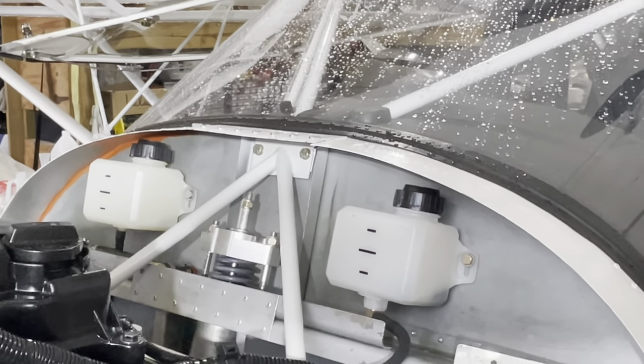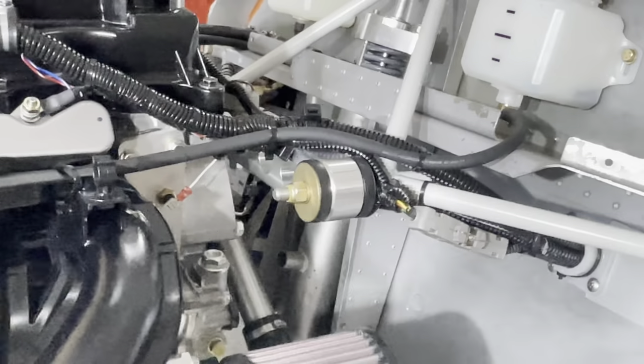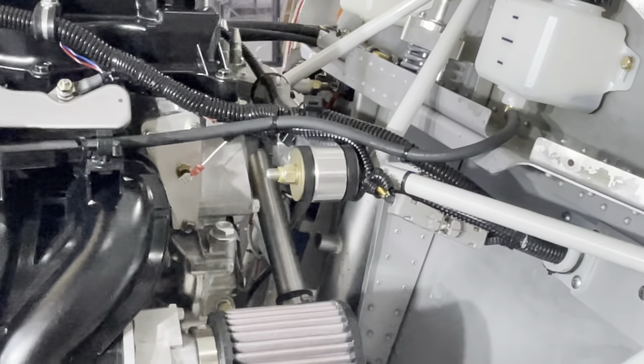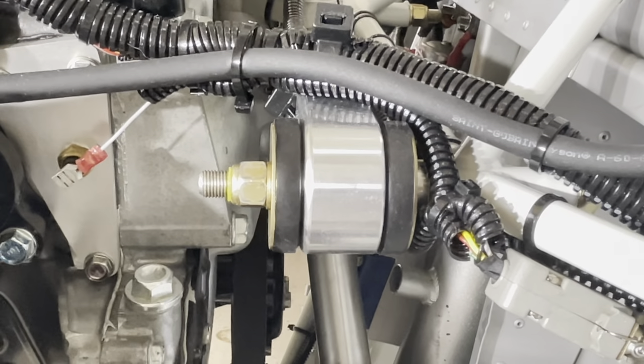Leave everything loose and mark it that it is loose — all the bolts — while you install the engine, in order to make it easier for installation of the hardware. The engine uses two rubber dampers, one front and one aft, at each location.